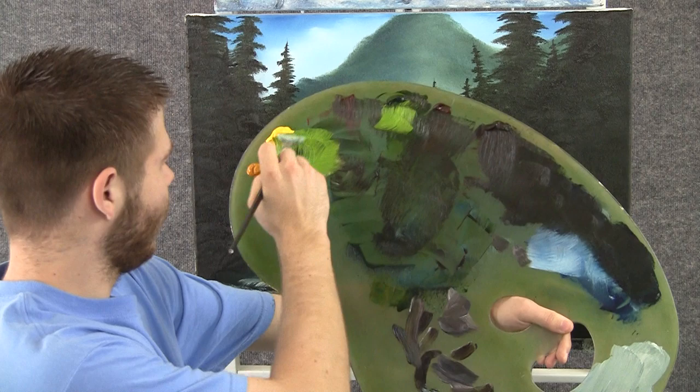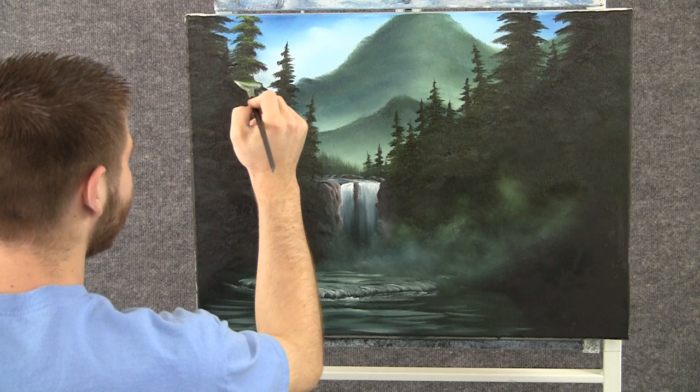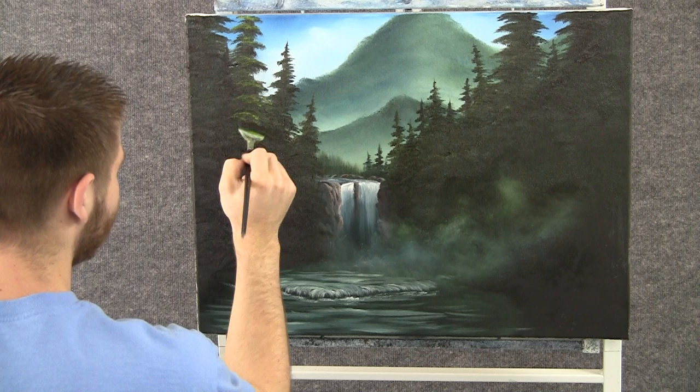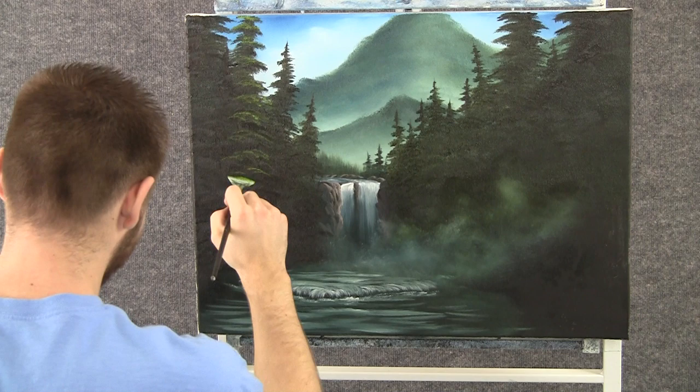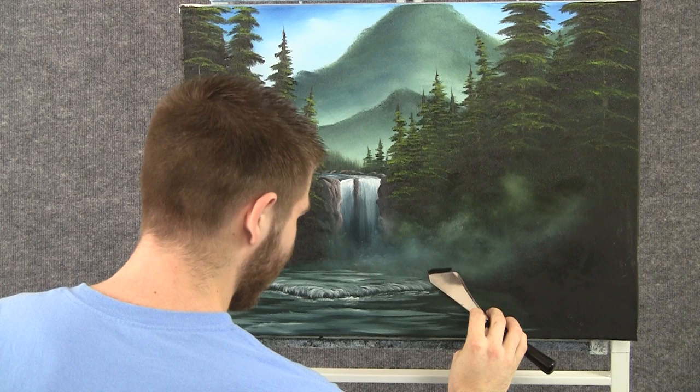With a little bit of yellow and green on the fan brush, we can highlight these trees. I'm just tapping the brush and leaving a lot of dark. Let the tree get darker as it comes down toward the bottom — less highlight down here. It'll be a lot of dark.